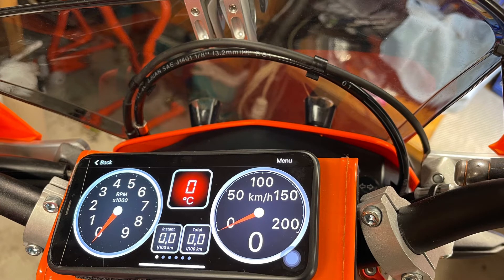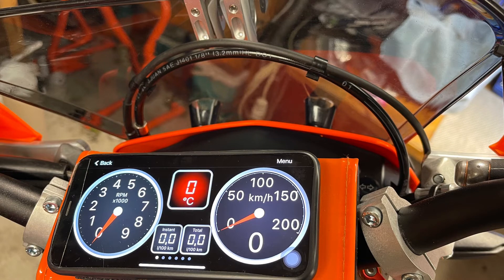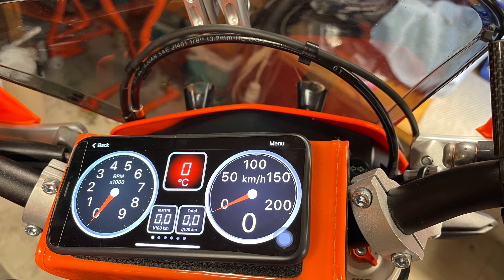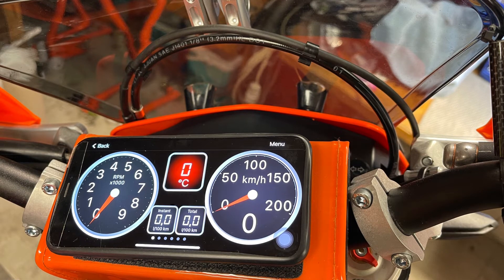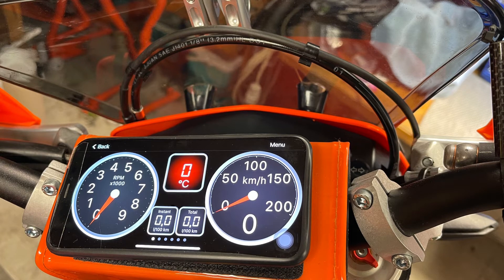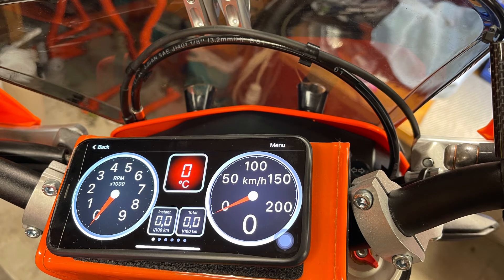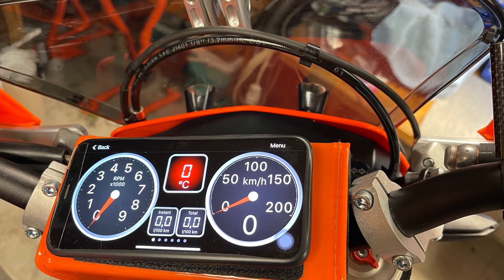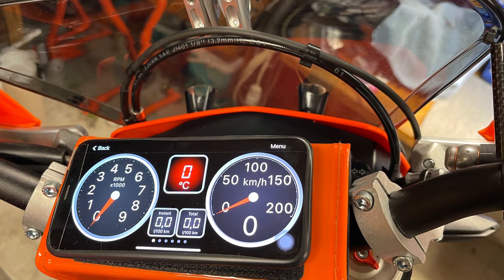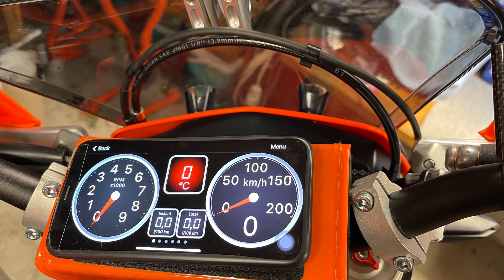Another negative thing is that each time I turn the bike off and back on, I haven't found a way for it to automatically connect to the Bluetooth. I need to go into the phone's menu and connect to Bluetooth each time, which takes a few seconds but is pretty annoying. It would be great if it could work automatically — I'm sure there is a way, but I just haven't invested the time to troubleshoot it.